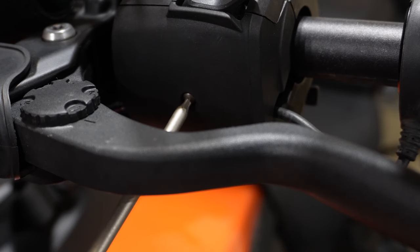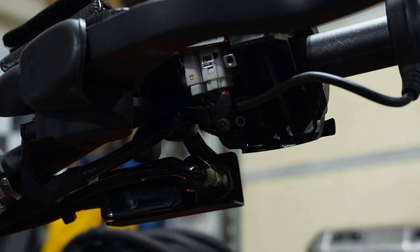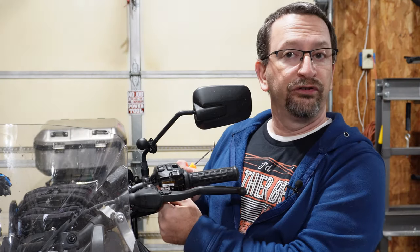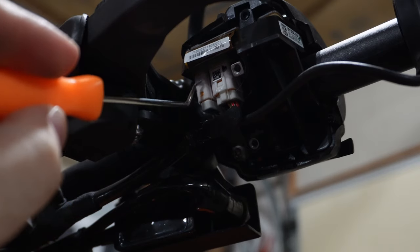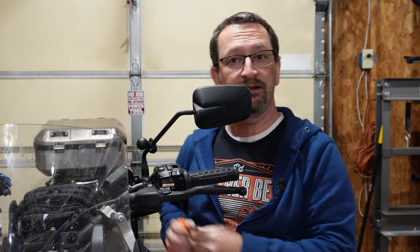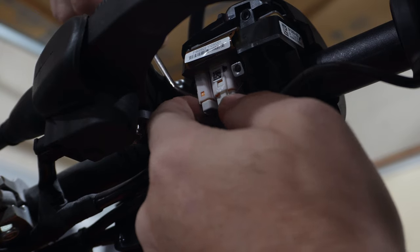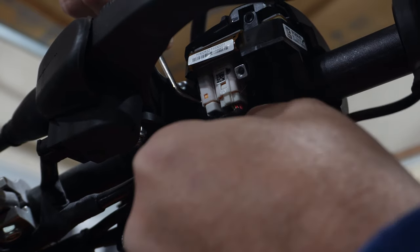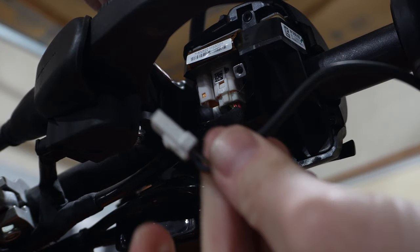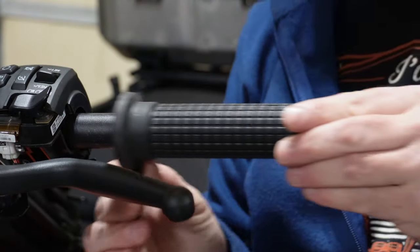To do that, remove the back cover of the hand control module, which is held on with two T10 screws. Once you remove that cover, your wire connections will be exposed. The one for the grip is the one furthest in toward the middle of the bike, right away from the grip. It's in a tricky spot. I like to disconnect it using a small pick tool to get in and push the retaining tab in from the top, then push the connector down rather than squeezing it from the bottom and risking pulling on the wires. Once that cable is loose, slide the grip off the bar and slide the new one in its place.